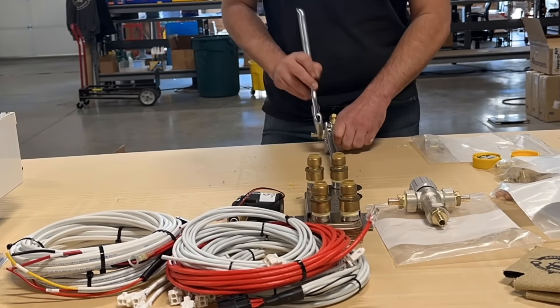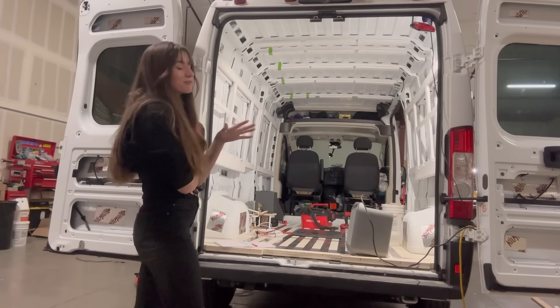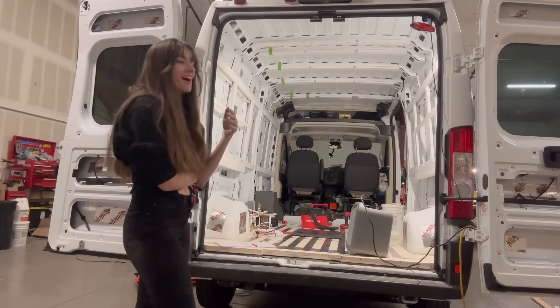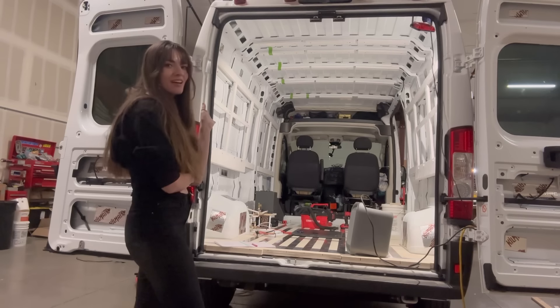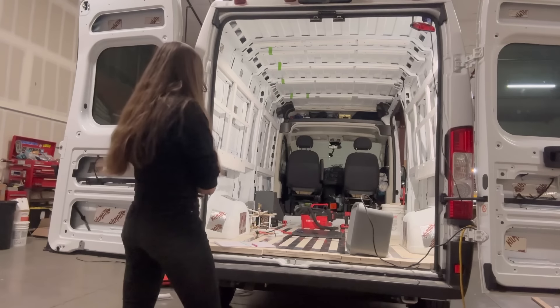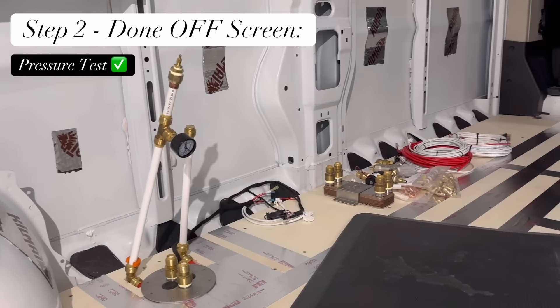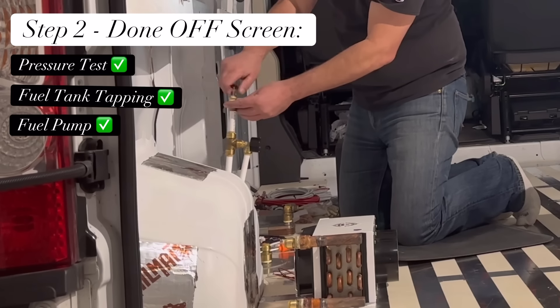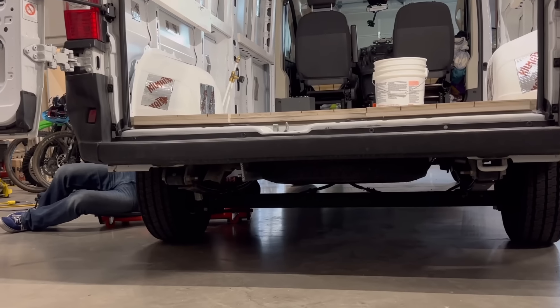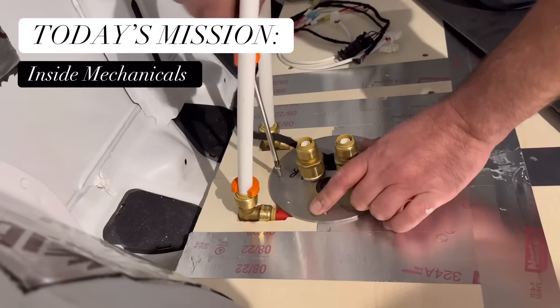We use commercial PEX fittings — both Crimp Connect and SharkBite fittings — mostly due to my background in mechanical systems. We left off on a pressure test, so we know the installation is good. Yesterday we also did the fuel tank tapping, the fuel pump, the heater installation, exhaust, muffler — all that stuff on the outside. The boiler installation is complete on the outside already. Now we're getting ready for Part 3: the inside mechanicals that make it all work.